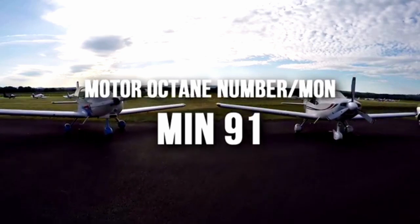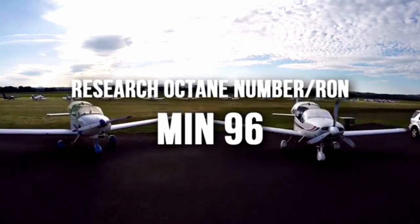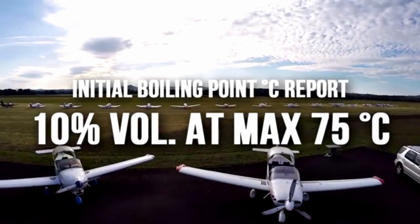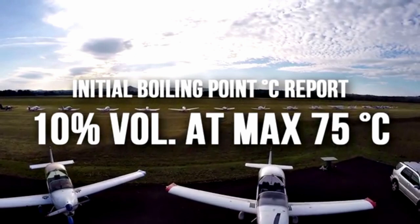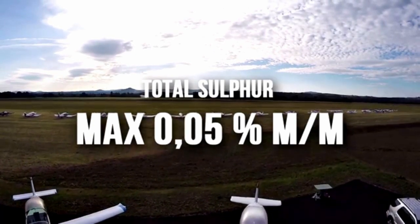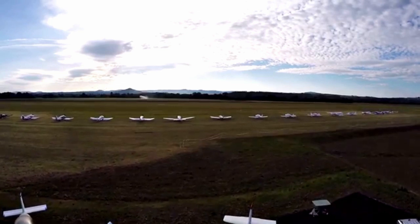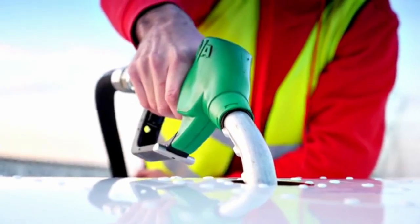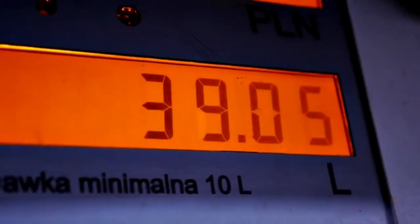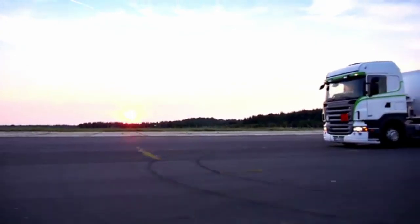MoGas containing alcohol is a concern because the fuel might damage the rubber and plastic components of the fuel system, and also cause problems through its propensity to absorb water, which can suddenly come out of solution later and stop the engine in flight. In more concentrated solution, ethanol can also cause corrosion of components in the fuel system.